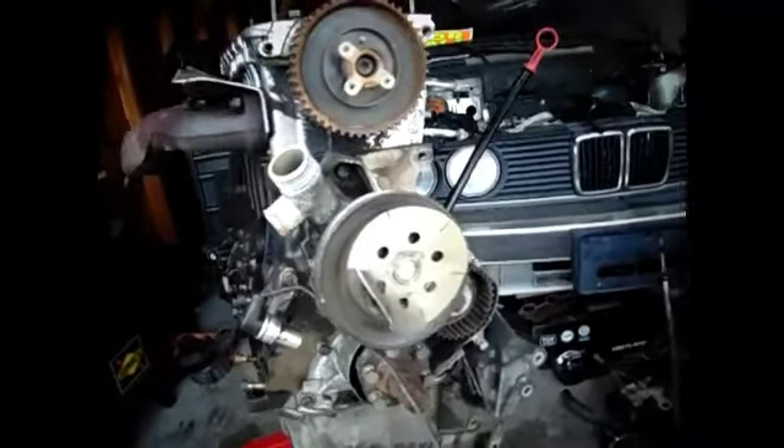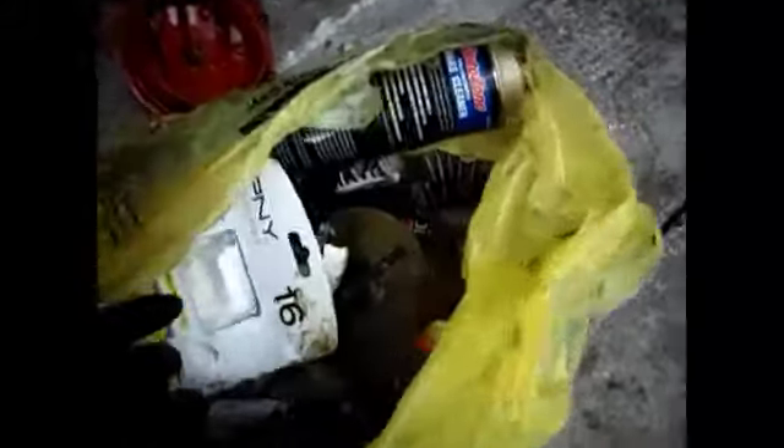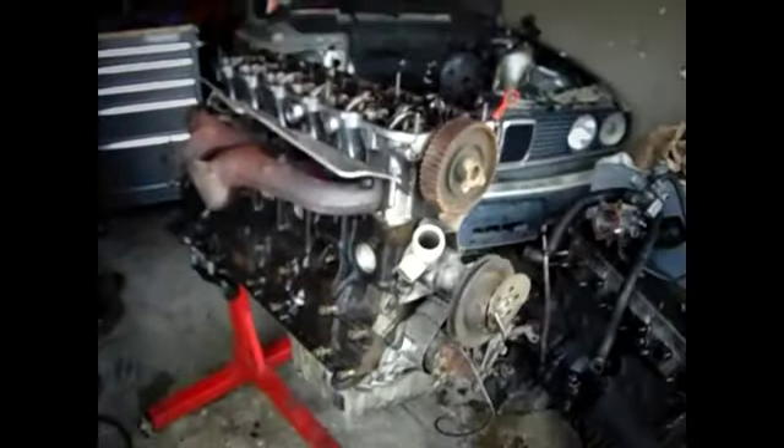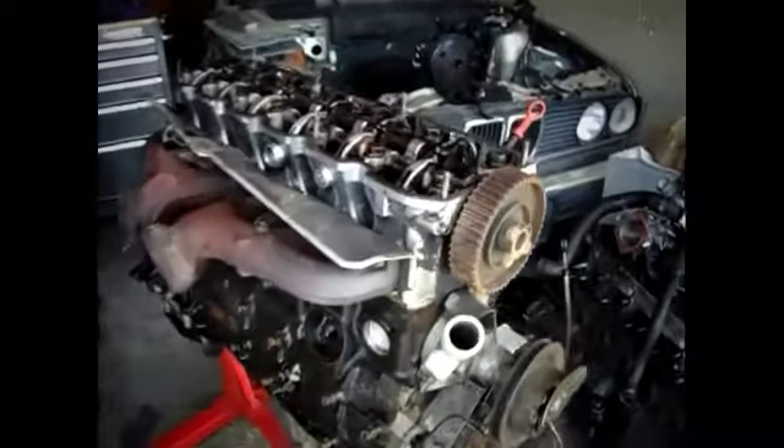This fan clutch — I had to literally beat that thing off with a hammer. It would not come off with nothing. But this is where I'm at right now with the new motor I just bought. I'm going to figure this camera out while I keep working.